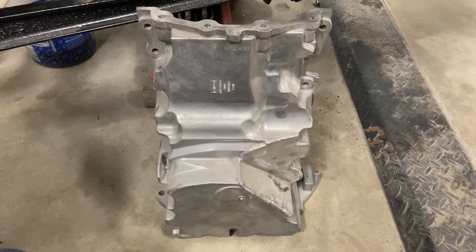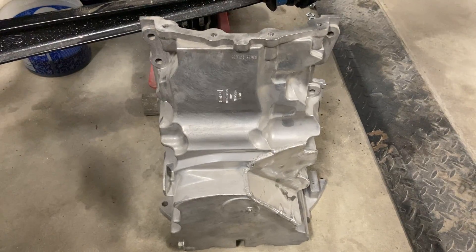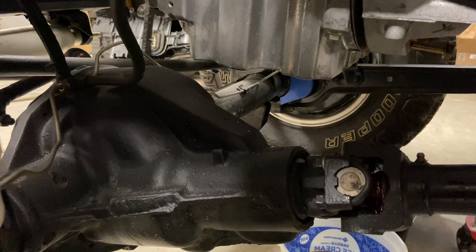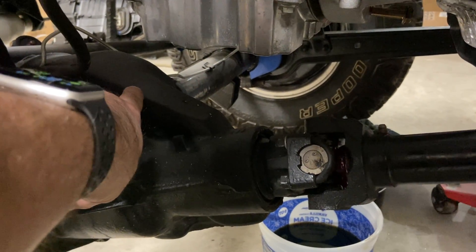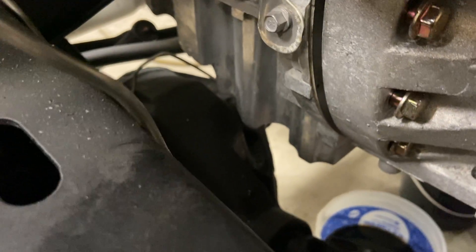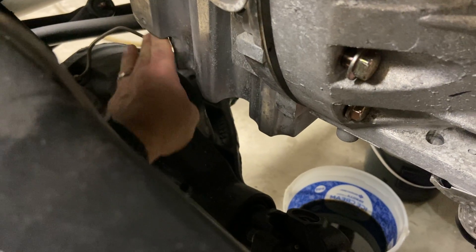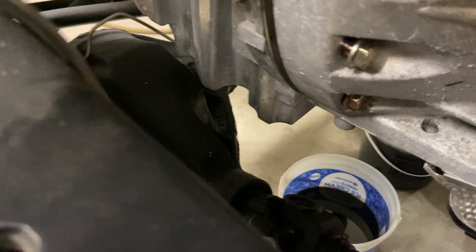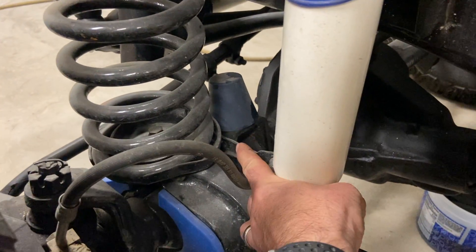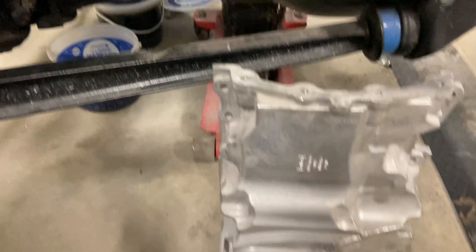We're dealing with the install of our modified oil pan. You can see that we scalloped a section of the aluminum oil pan. Here's a close-up showing the reason for that scallop — the existing oil pan has a potential interaction with the Dana 44 housing there. We have to scallop and shave off this portion to clear the housing. It's also wise if you're running a lift kit to bump up the bump stops as well, and between those two things that enables you to have the clearance you need.